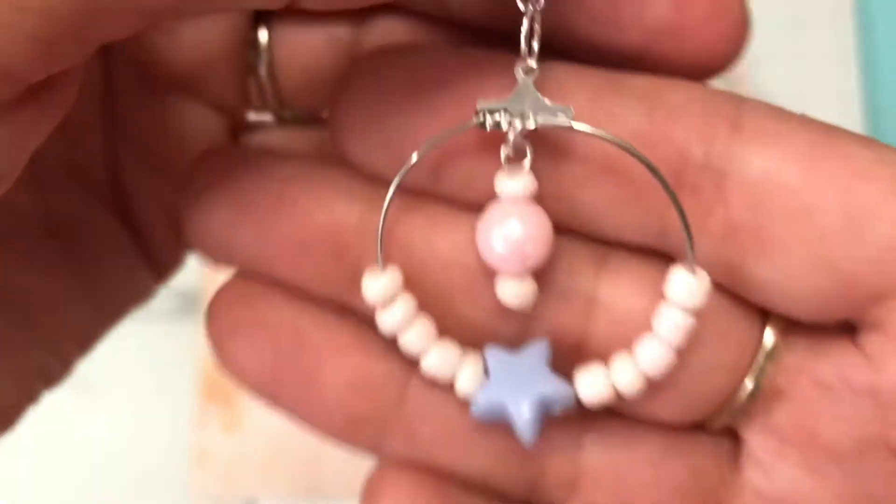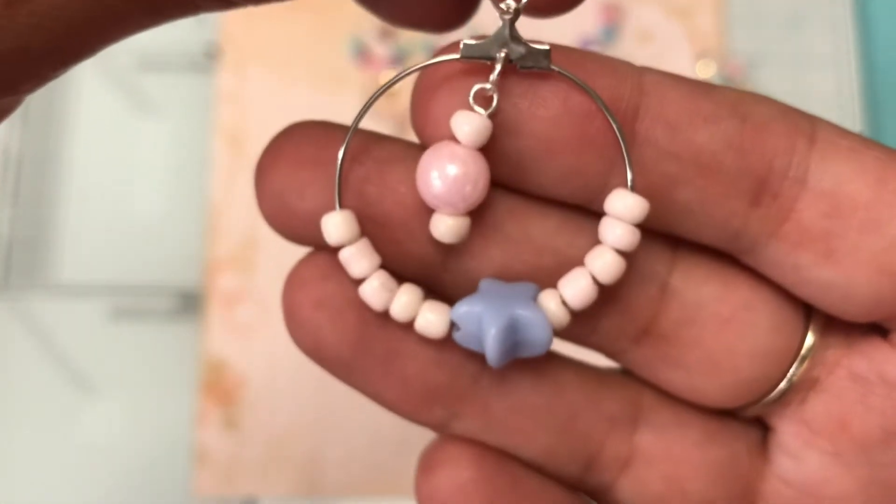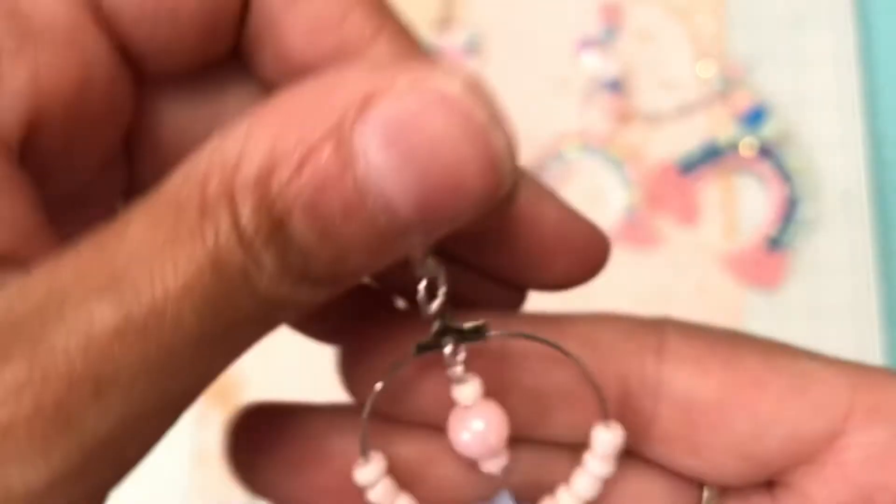I made a lot — I have fun making these. Again I used the little star, and this is the second one. That is it for those, so I made 2, 4, 6, 8, 10, 12 of them. They were very fun to make.